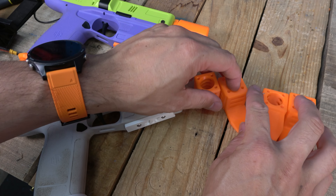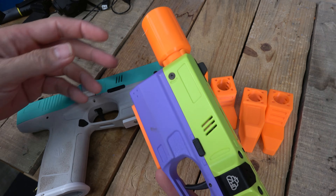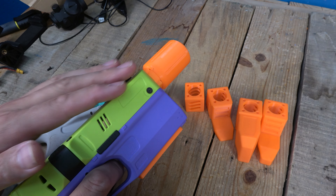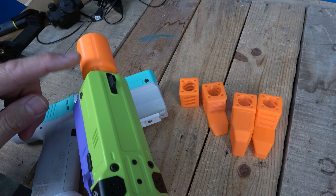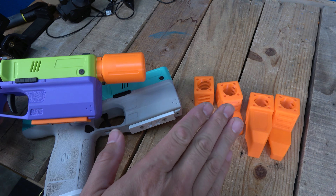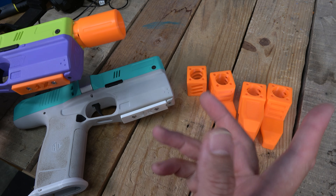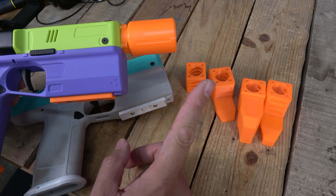All of these are going to be on our Etsy store if not up by the time you're watching this. I really like the screw-on suppressor — it actually helps me aim down the barrel. Maybe we'll make some different ones in the future, but all of these will be available in our kit. You can get them all in one spot — you don't have to get them one by one.